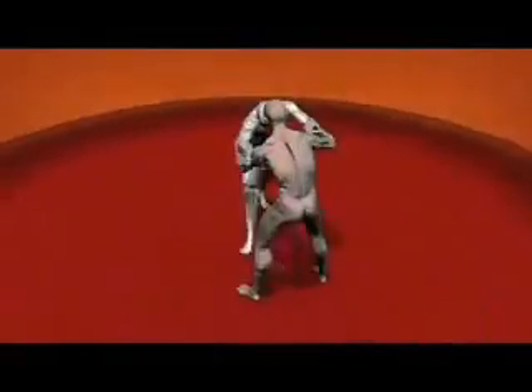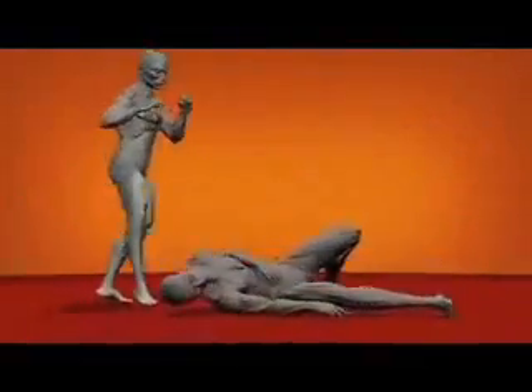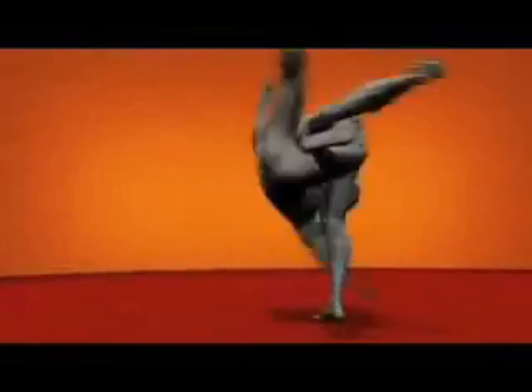If it weren't for the mat, a throw like Uchimata would be enough to cause serious injury or even paralysis.